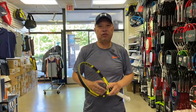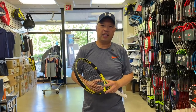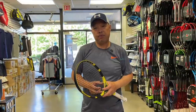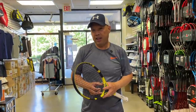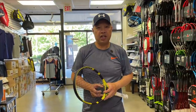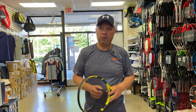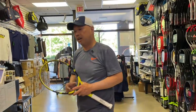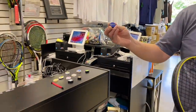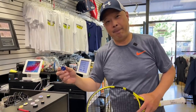My buddy Eugene brought up a great point and suggested I do a video for you guys, because people keep this thing forever and never change it, thinking it never wears out. So what am I talking about? I'm talking about these little guys here — it's a dampener.